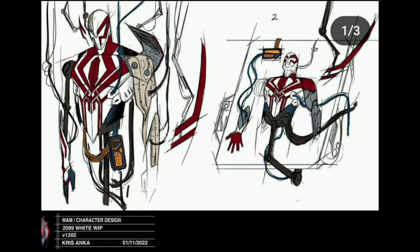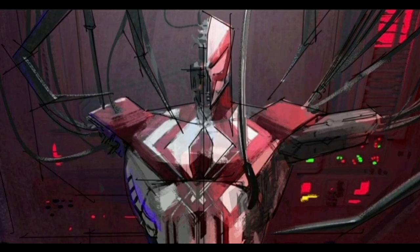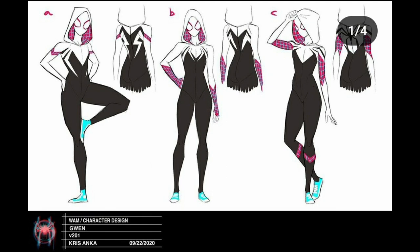The way the white suit is being built just looks so cool — there are a lot of tubes and it looks like the Iron Man suit from Avengers where it builds itself around him. The white suit is cool but I don't think it's as iconic as some of the other suits in the Spider-Man world. The 2099 suit in white is really cool, and some of the little notes next to the characters are really interesting.